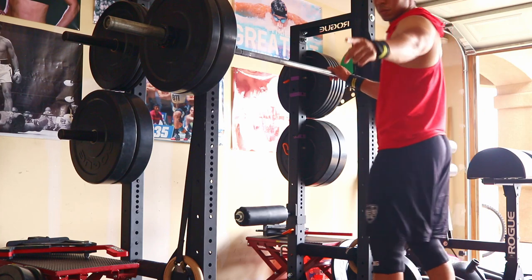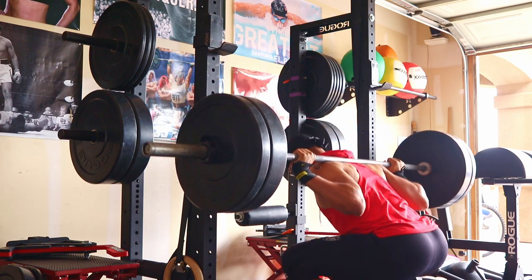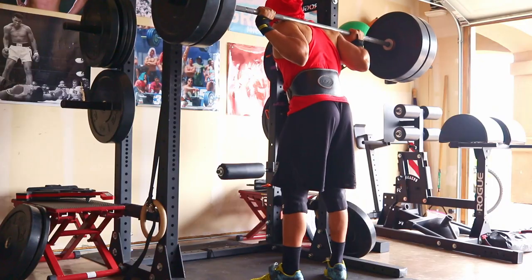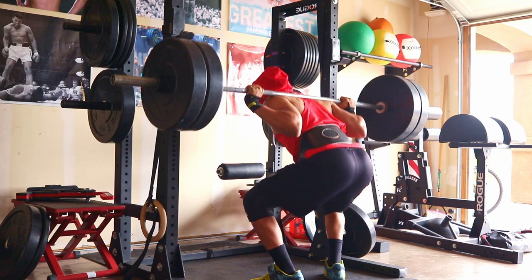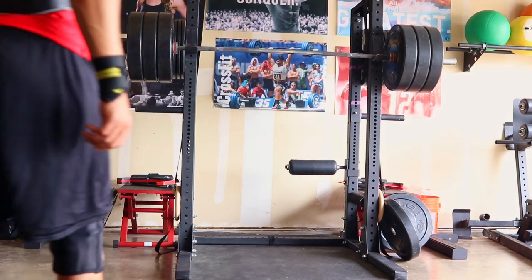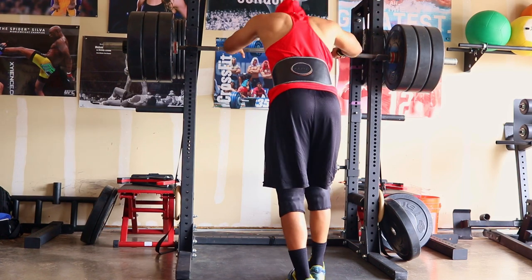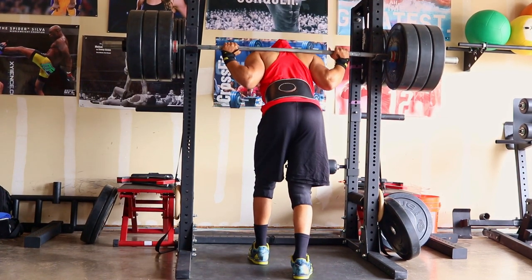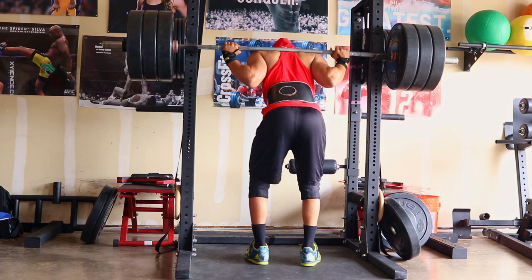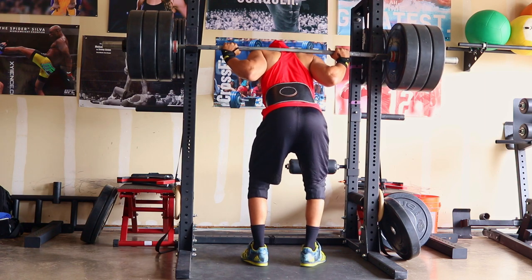For warm-up sets we started at 135, 185, then 225, then 275, and then 315 which was my working set for today. I did four sets of four reps every single set. Now last year when I first started powerlifting doing this exact same rep scheme I was around 290-295 for threes, and about 270-275 for fours. Now a year later I'm hitting 315 for four repetitions and I actually feel like I can do a little bit more.